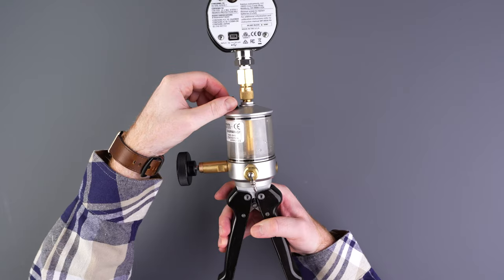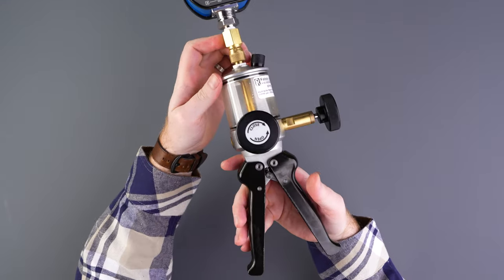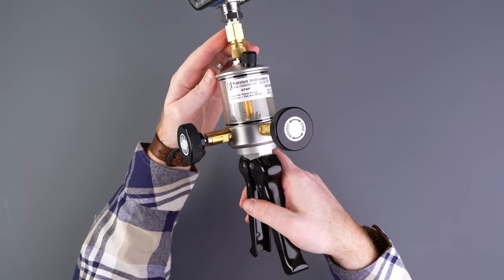For more information about our hand pumps and other products, check out our other videos or visit Ralstoninst.com.